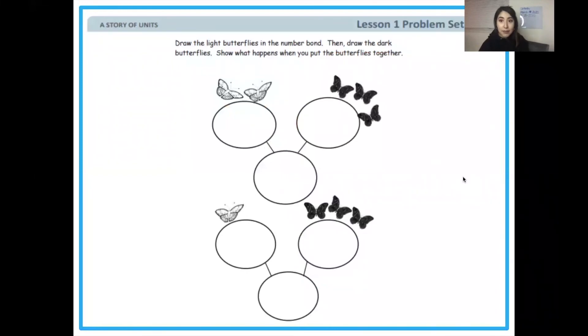We're on to our problem sets — this is the part where you do it on your own and turn it in for a grade. You should have a paper that looks like this; if not, draw it yourself. How many white butterflies do we have? Two. How many black butterflies? Three. When we put them together and they travel down the number path, three and two make five. Write the numbers in and fill it in.